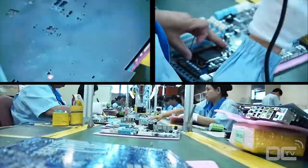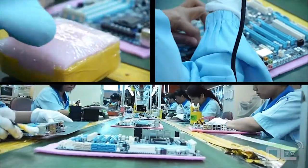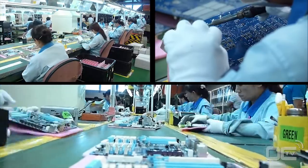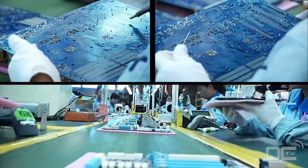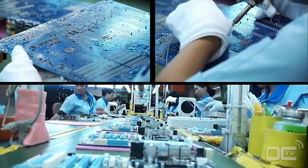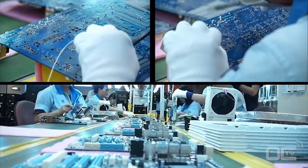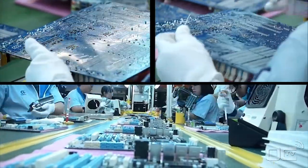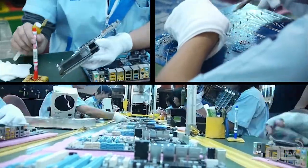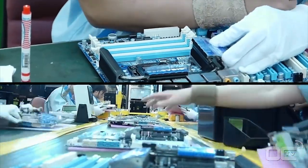Another inspection is made with some touching up with the soldering iron. The heat sinks are then mounted on the board before another inspection and check-up by the ICT — the integrated chip tester.